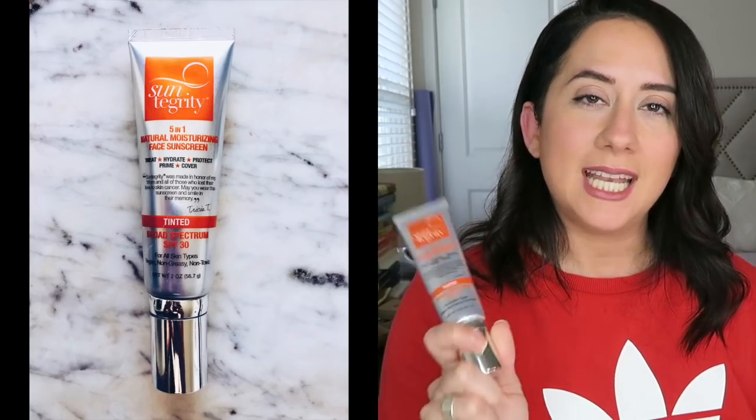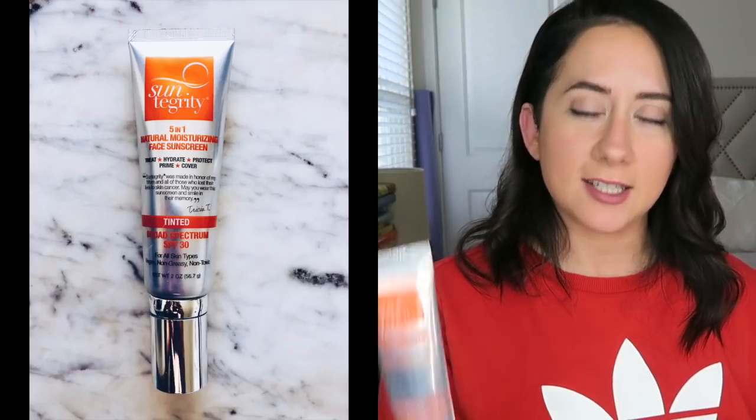Hey everybody, welcome back to the channel. I'm Brit, creator of The Style Shaker, your guide to green and clean beauty. I'm back today with a dedicated review for the Suntegrity Five-in-One Natural Moisturizing Face Sunscreen — tinted broad-spectrum SPF — and I have it in the color Light.